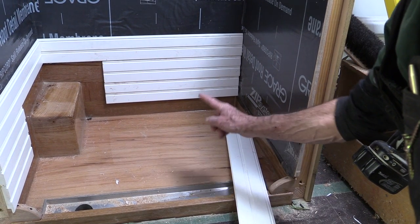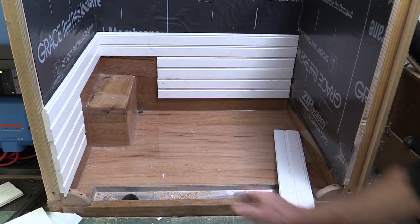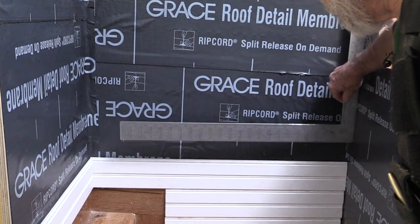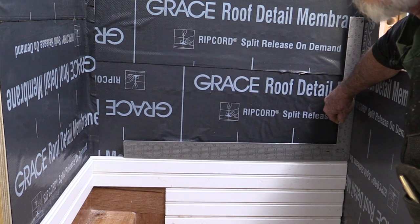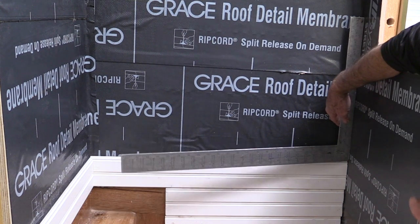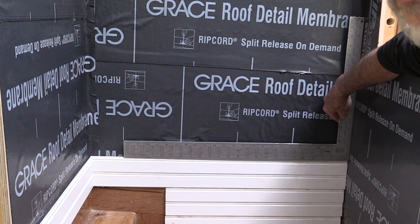Now remember, you can't put a level in here and start installing to level because the bed of the truck isn't level. So what I've been using is an old-fashioned square. I just take the square, put it up against the wall, and set it down right onto the PVC to make sure I'm in a nice square line to the wall. Because when I set these walls, I used a big square so I know they're square to the floor of the van — and now everything will be square and in a sense level off the floor of the van.